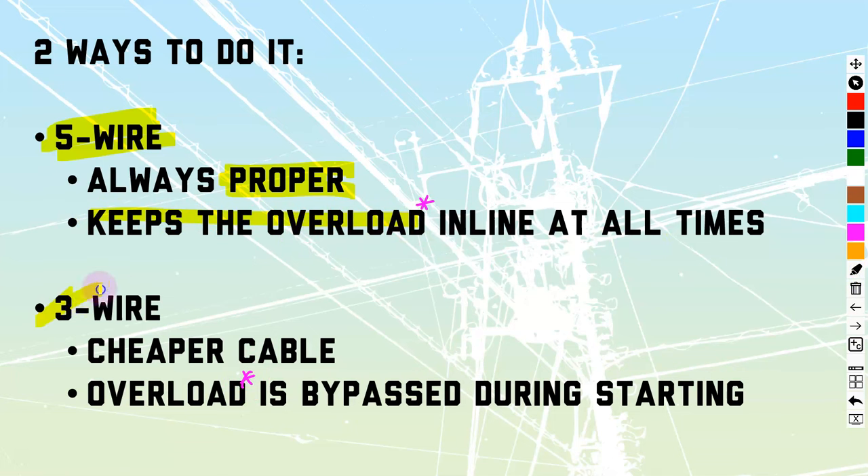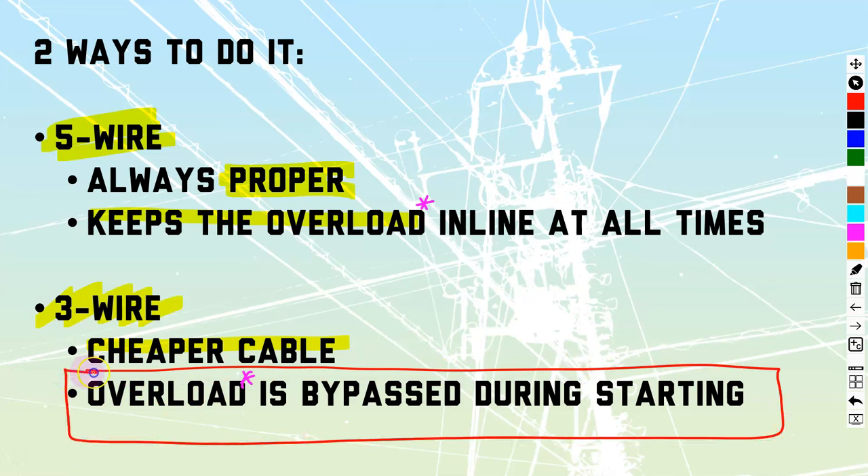There is another method that is very much not widely known — it's a three wire method. Obviously it's going to have a cheaper cable. Five wire, you usually have to buy a six conductor cable; three wire, you buy a three conductor cable. But it does have some danger in the fact that the overload is bypassed during starting.